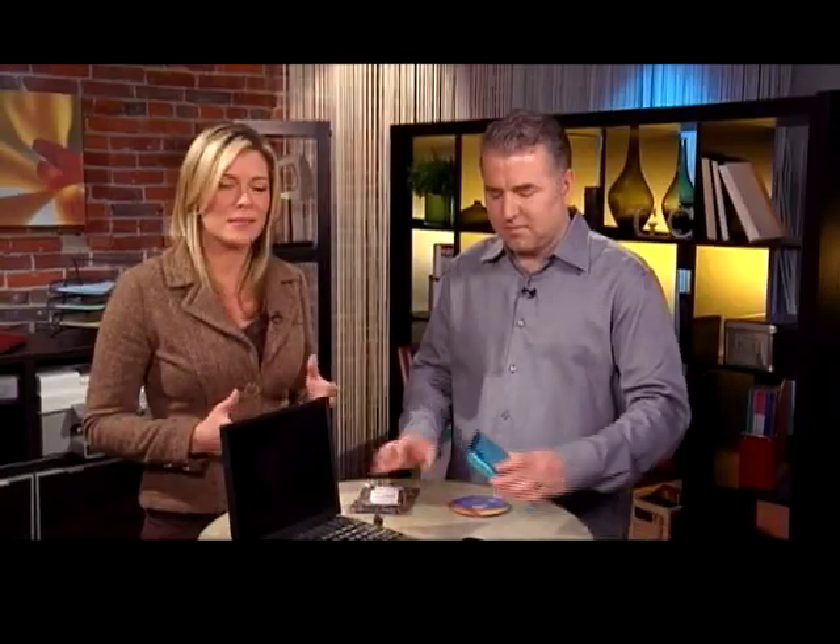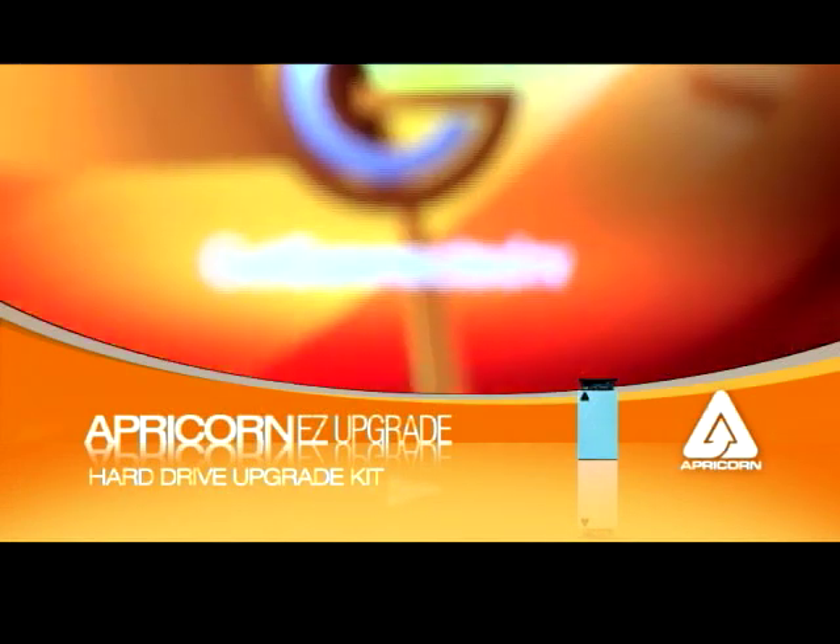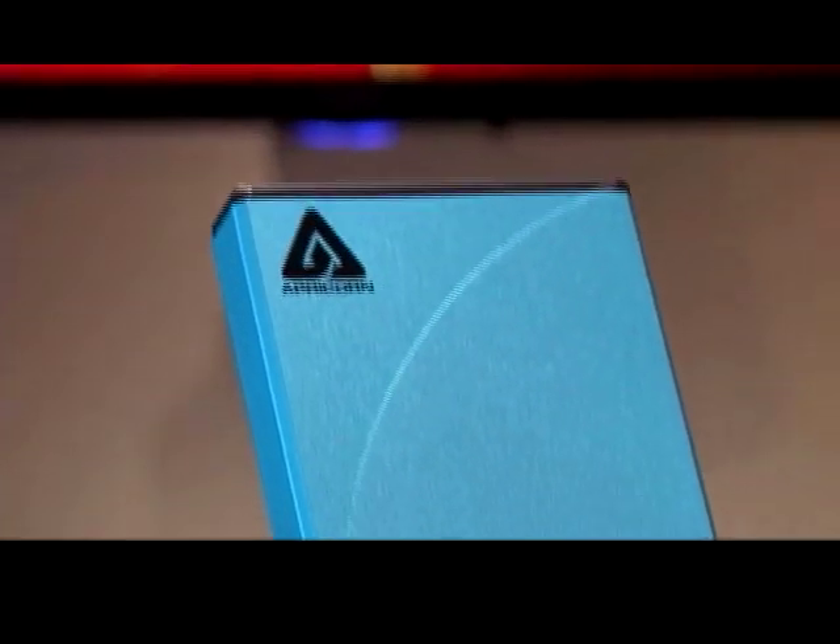We're going to look at an upgrade kit today made by Apricorn which essentially makes that process a whole lot simpler. In the past if anyone asked me about upgrading their hard drive, I'd say take it down to a service center. But with kits like this it's making it a whole lot easier.